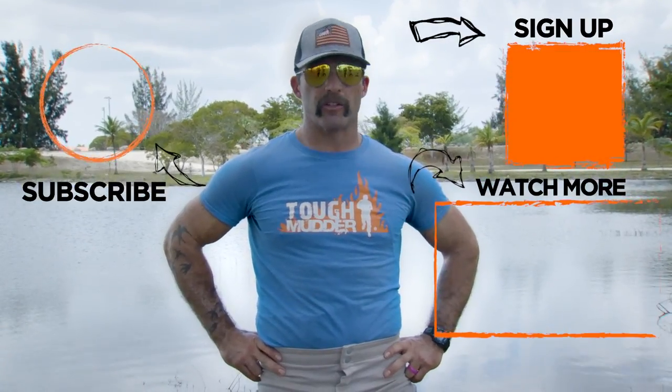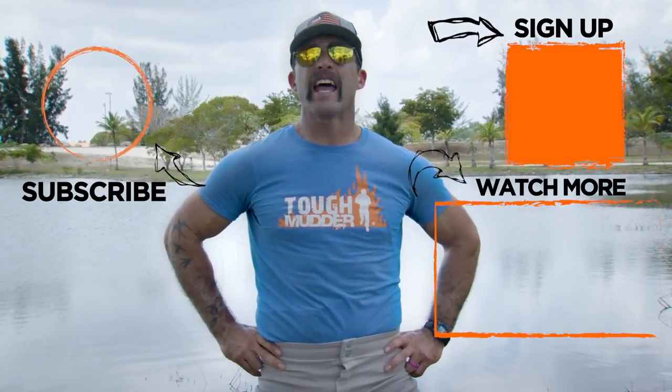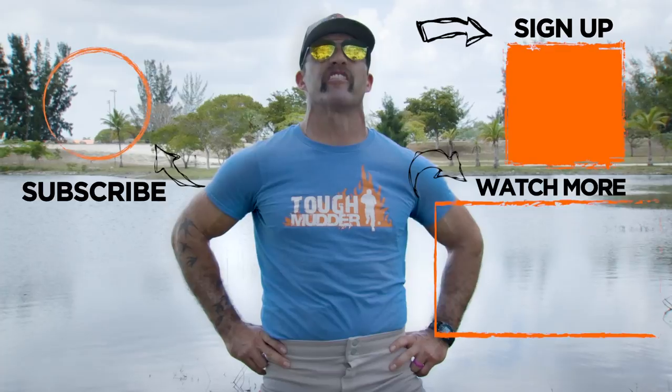Thank you for watching our Tough Mudder YouTube channel. Make sure you leave some comments below, watch more of our how-to videos, and sign yourselves up for a Tough Mudder event soon.